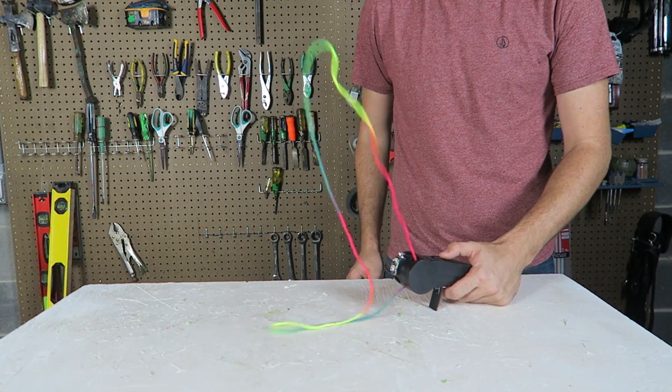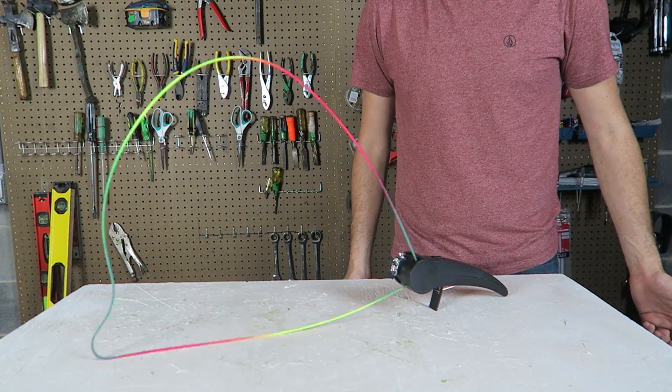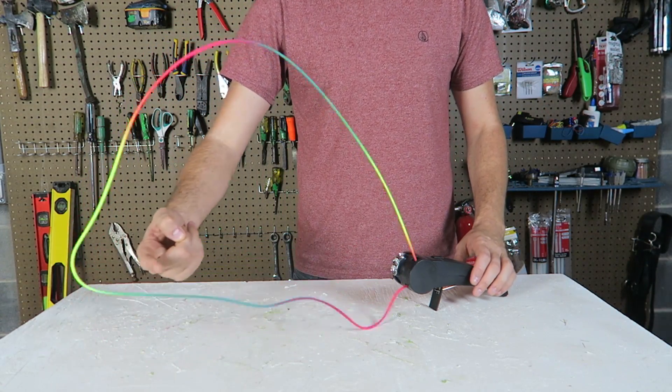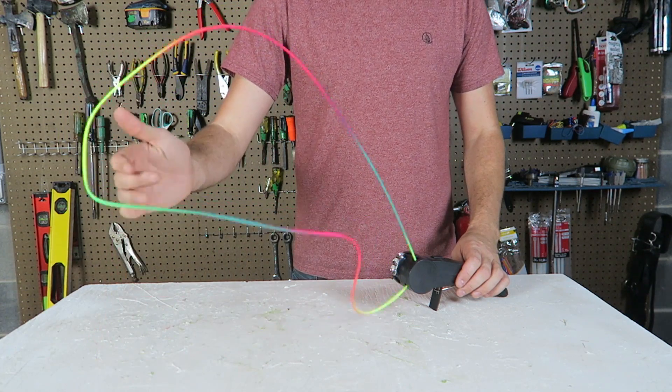I'm just going to turn it on. Whoa, look at that! It's like anti-gravity, isn't it? Looks so cool. It's actually pretty fun to play with. You can actually use your hand to make different shapes.